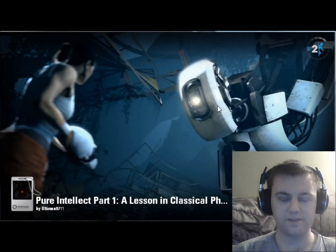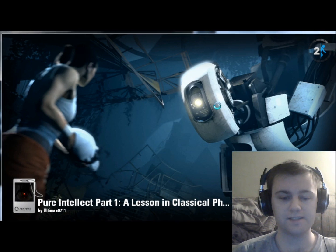Hello, my name is V3Ryan, and this is a blind walkthrough of Pure Intellect 1, a lesson in classical physics, I think — if my memory is correct.